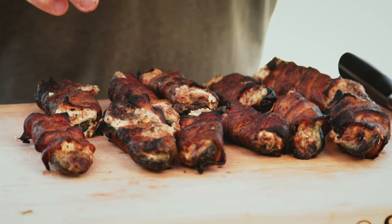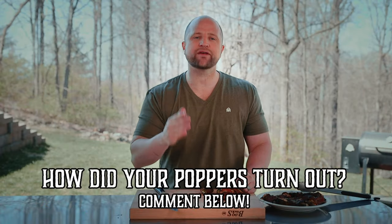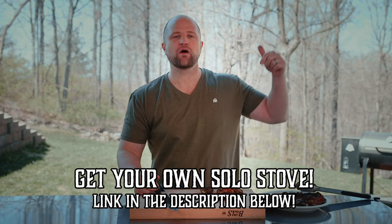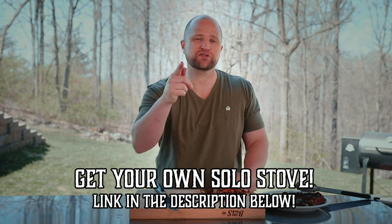This was the first time but it won't be the last time. If you try this recipe at home, please come back and let us know how they turned out in the comments below. Also, if you're looking to buy one of these Solo Stoves for yourself, we've included a link in the description below. I'm going to get back to eating and I'll see you guys soon.